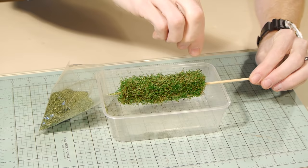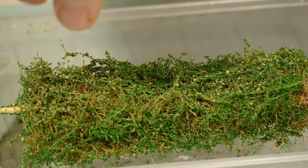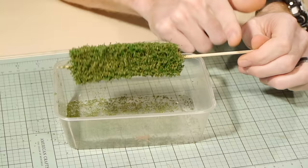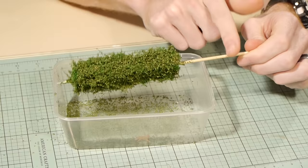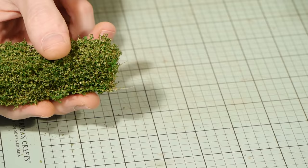This final application of the MP Scenery products leaves is where the real transformation happens. In a similar fashion to the previous step I apply the leaves over the entire hedge. Once you're happy with the coverage shake away the excess. If you're not entirely happy you can always reapply the spray adhesive and apply more leaves. Some of the larger fibers can be easily trimmed while the hedge is still on the skewer.